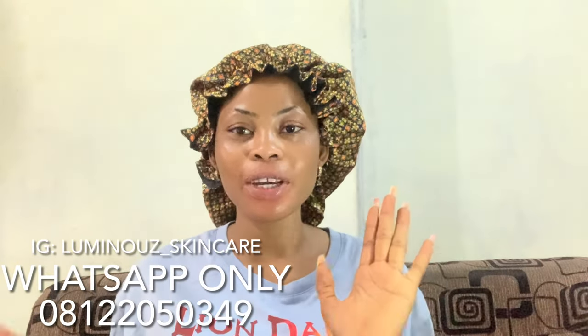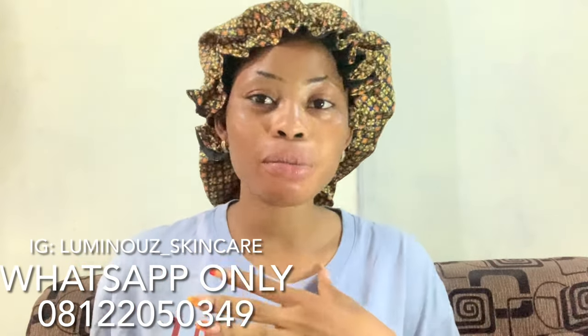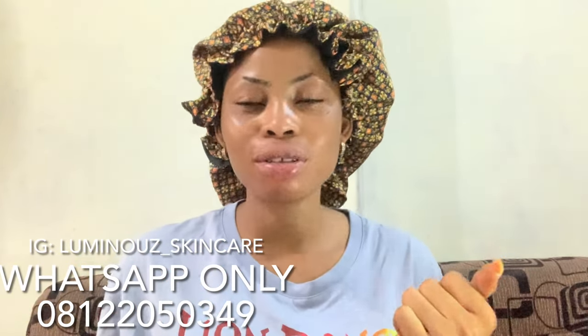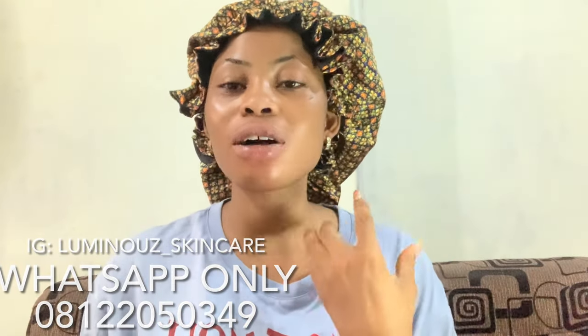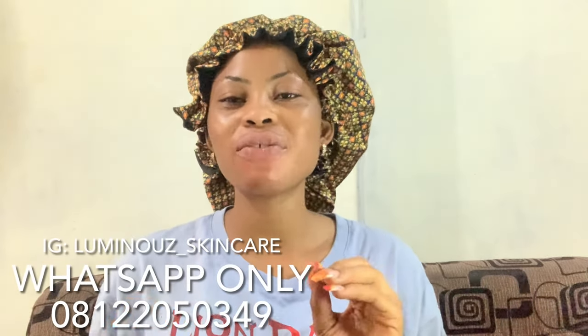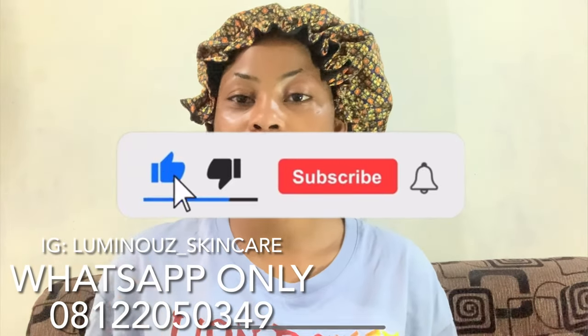Hi guys, welcome back to my channel. On this channel we cover skincare product reviews, supplement reviews, DIYs — everything skincare, how to make products, enlightenment supplements, enlightenment products, how-to DIYs — a lot of things concerning skincare. If this is the kind of content you like, please don't forget to subscribe.